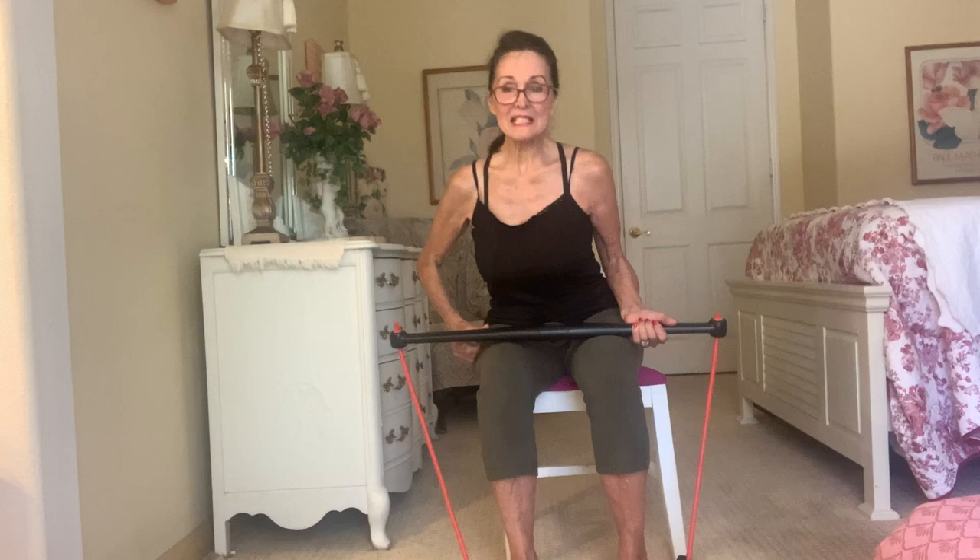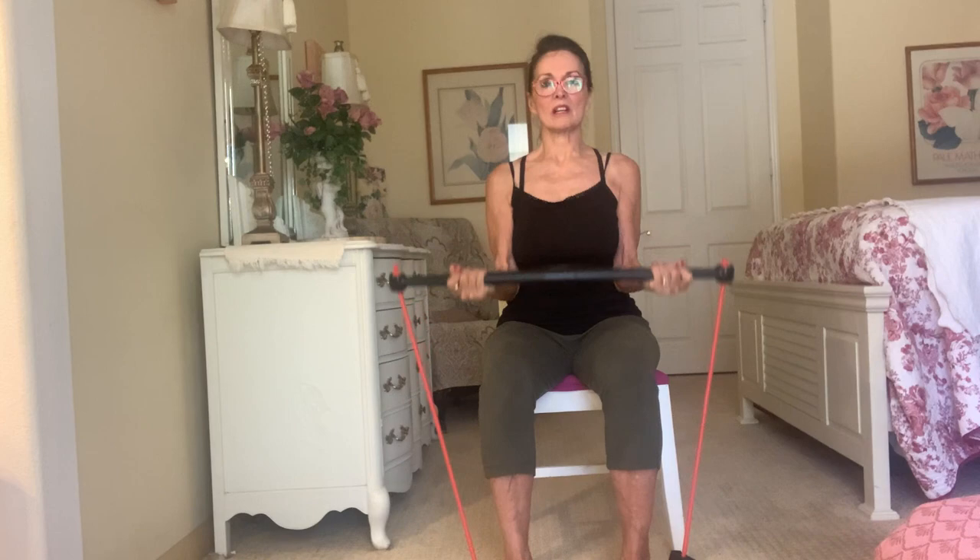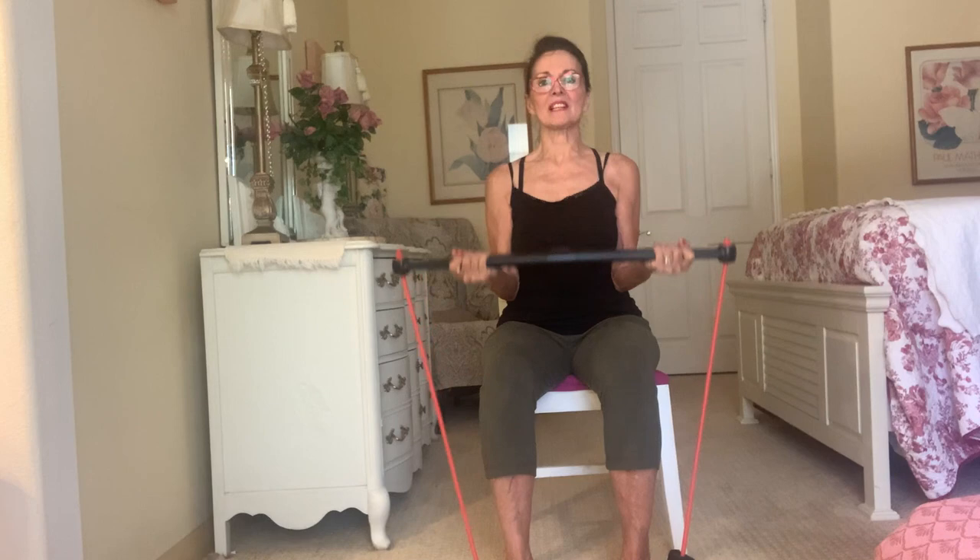Bicep curl. Here we go — one, two, three, four, five, six, seven, eight, nine, and ten.